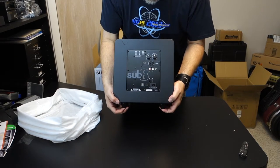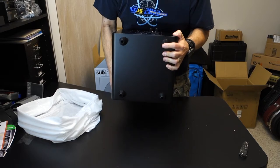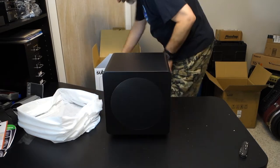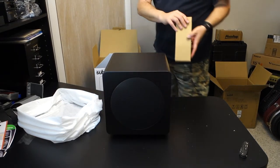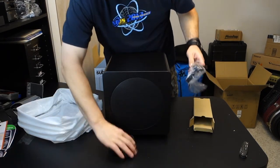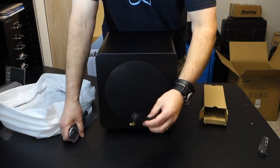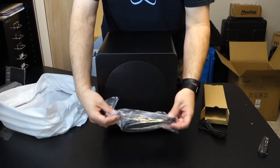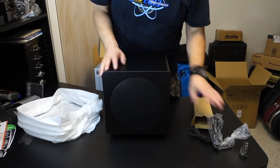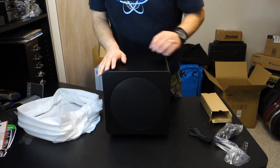Not much to it, as you would expect with a subwoofer. The feet are a fairly compliant material — I kind of like how it feels when I set it down. They give you a line level RCA cable, and there's no power brick, so the transformer is inside the unit. I was hoping for that; it will make my installation a lot easier. I really hate power bricks.